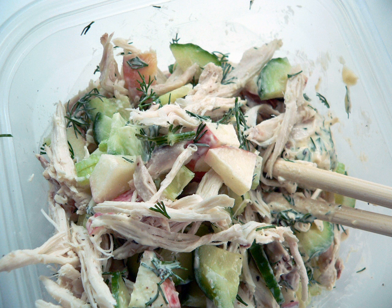Like tuna salad and egg salad, it may be served on top of lettuce, tomato, avocado, or some combination of these. It may also be used for sandwiches. Typically it is made with leftover or canned chicken.